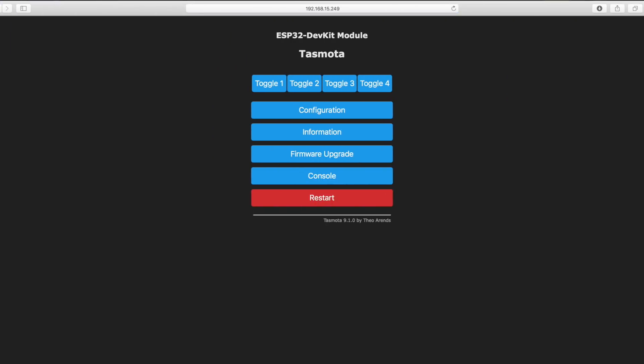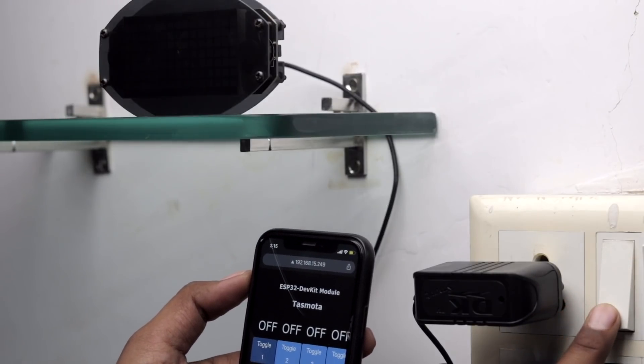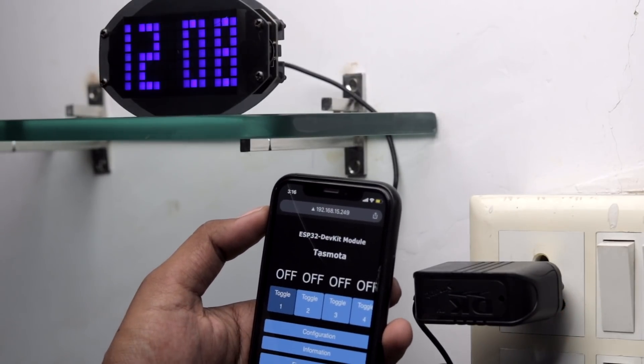In this video, I am going to show you how to successfully and easily flash Tasmota firmware on an ESP32 board, and not only that, we are also going to make our own home automation project using that, in which we will be able to control appliances using both manual switches as well as a web application. So if it sounds interesting to you, just stick around and let's get started.